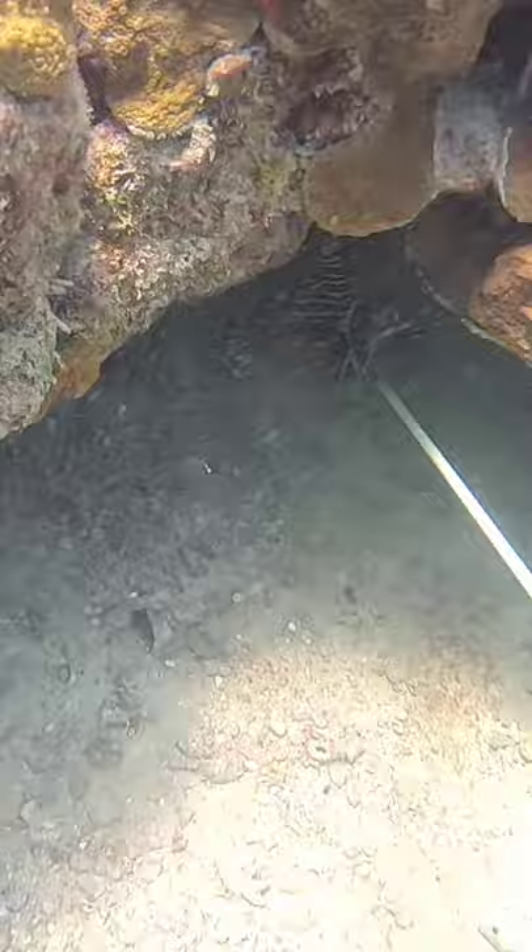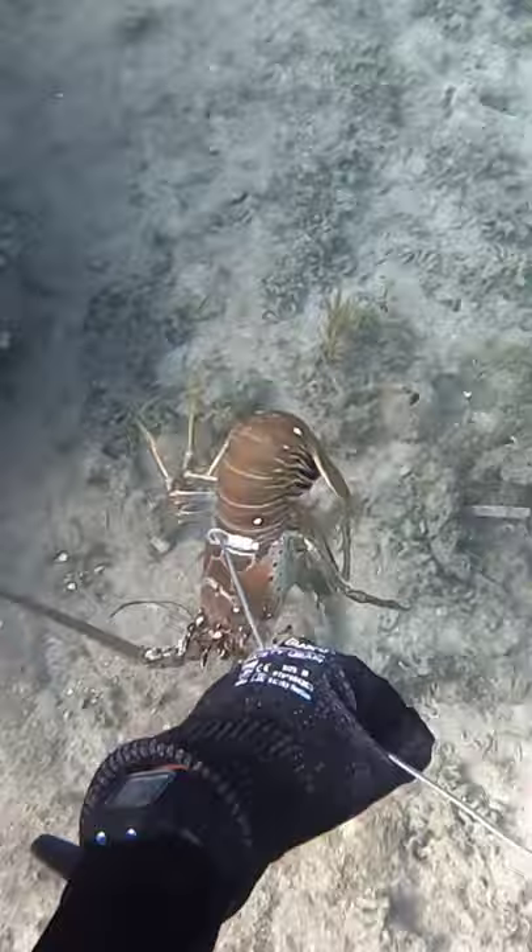We also caught some lobsters that day and saw this cool turtle. Then we put all the lionfish in the boat and we cut off their venomous fins and gutted them, and then we ate them. It actually tasted really good, almost like hogfish.